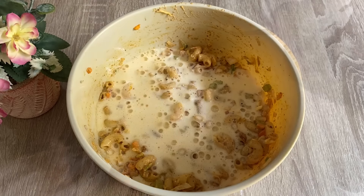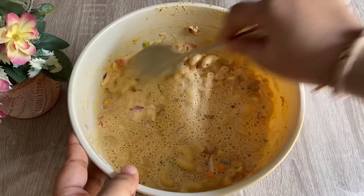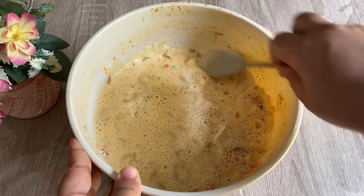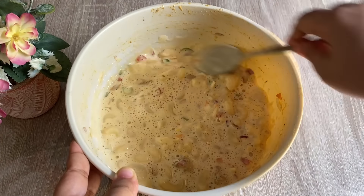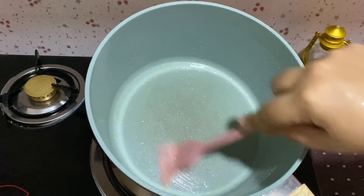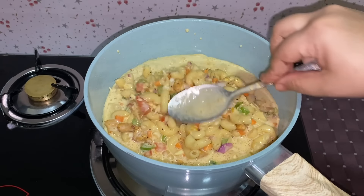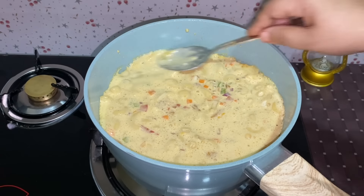Then we put the water in and mix it. If you want to mix it in a bowl, you can mix it in a bowl. It is not the same as the mix of macaroni, but the mix is good. This is the same as the mix.